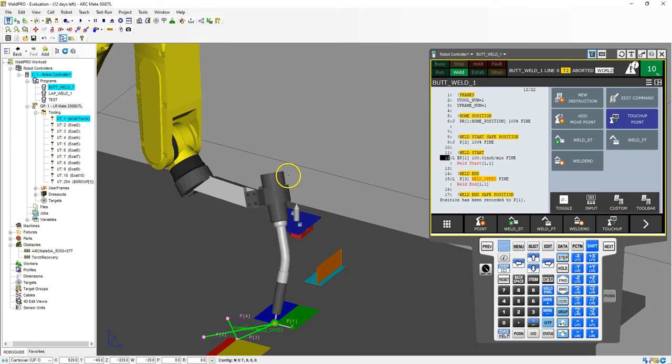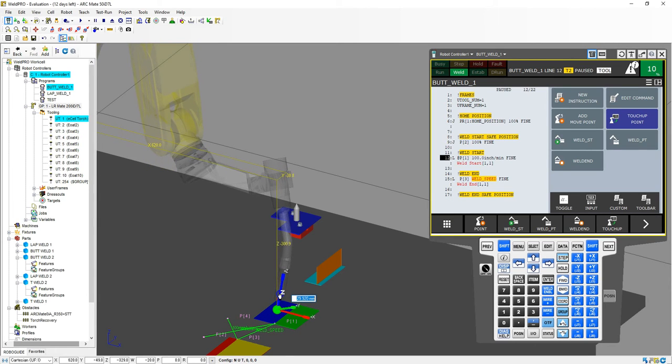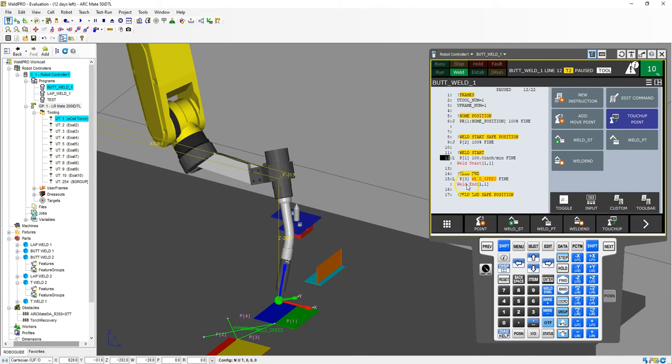Now we're going to bring this to a safe position. So I go to coordinate, make sure we're in tool mode, and we're going to go up 50 millimeters. I type in 50, enter. So now this is going to be my safe position. I go to where it says welding safe position, click number 9, go shift, touch up. So now we touched up that position.